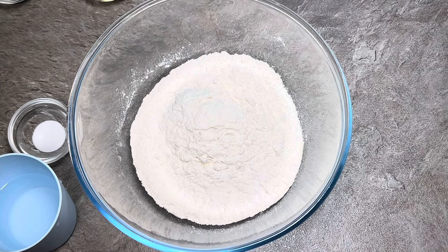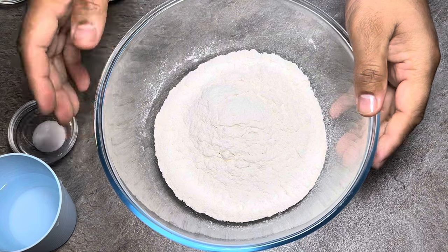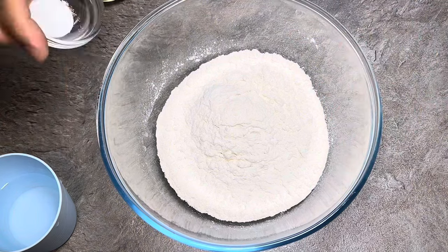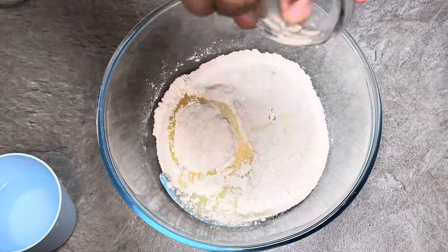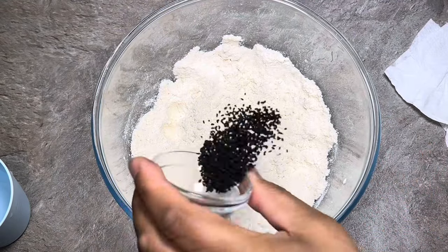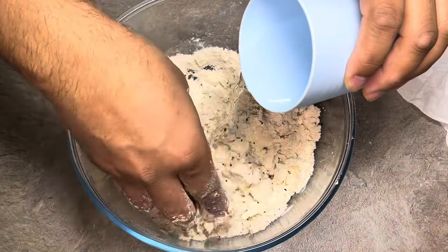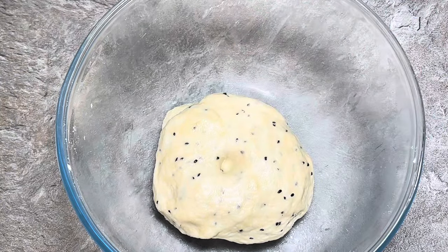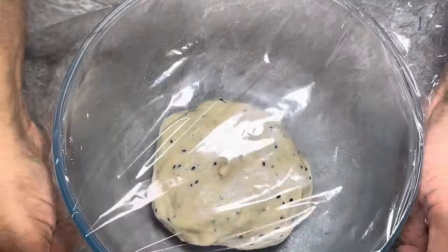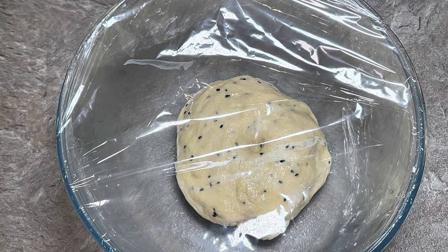So we're going to first start off by making the pastry. You need about 250 grams of just plain flour. We're going to add a pinch of salt, some normal cooking oil, and some nigella seeds — just mix that in. This is the consistency we want. Wrap it in some cling film and we're going to leave it for about 30 minutes, so let's move on to the next part.